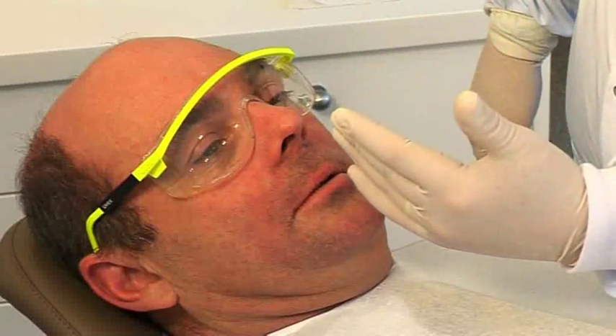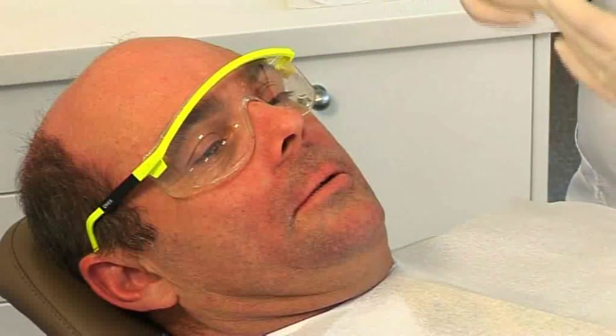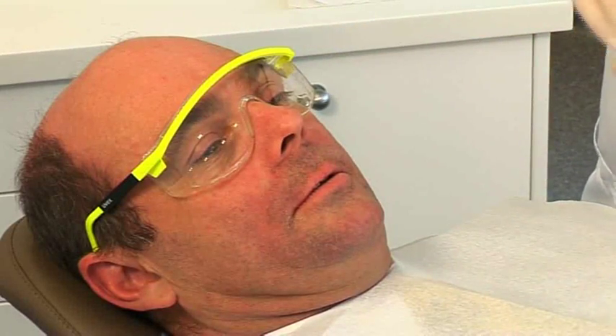The dental midline does not necessarily have to be in line with the skeletal midline. In Simon's case, we're lucky we've got dental and skeletal midlines that are congruent. So let's try some pre-training now.